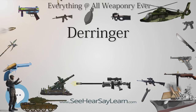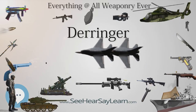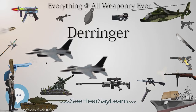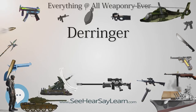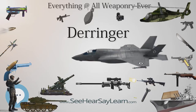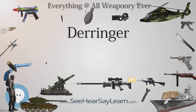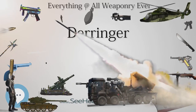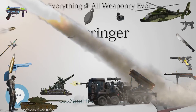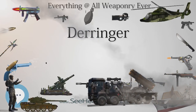In the 1995 anime Trigun, Meryl Stryfe hides many Derringer-style throwaway pistols under her white coat, which she uses with extremely precise aim. In the 2001 Simpsons episode 'Simpsons Tall Tales,' the characters Bart and Nelson are portrayed as Tom Sawyer and Huckleberry Finn. The two start a barroom brawl on a Mississippi River gambling boat, in which the bar patrons fire comically weak Derringer pistols.